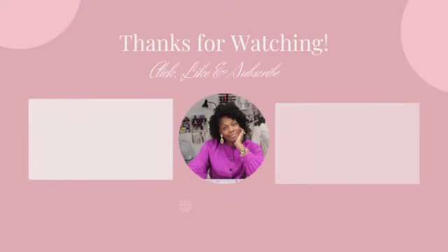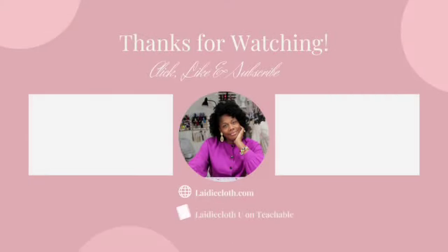Thanks for watching! Be sure to like and subscribe — videos are uploaded weekly covering dressmaking, fashion lectures, and more.